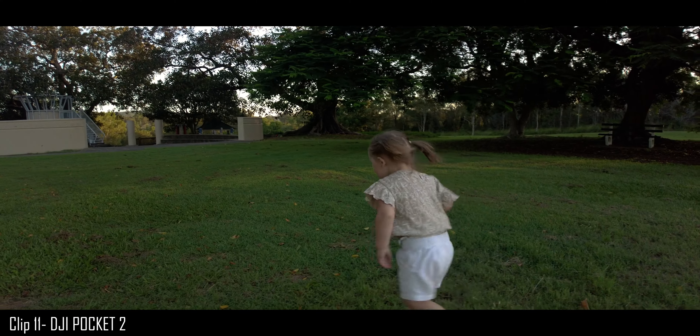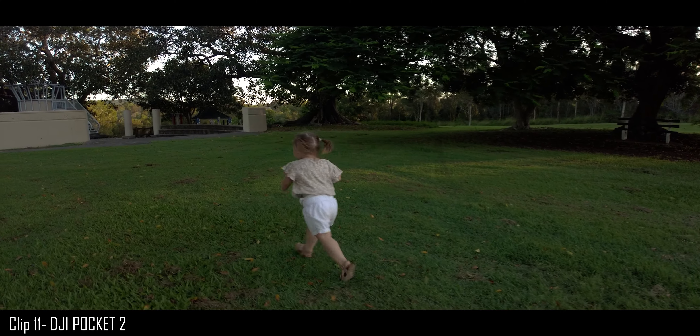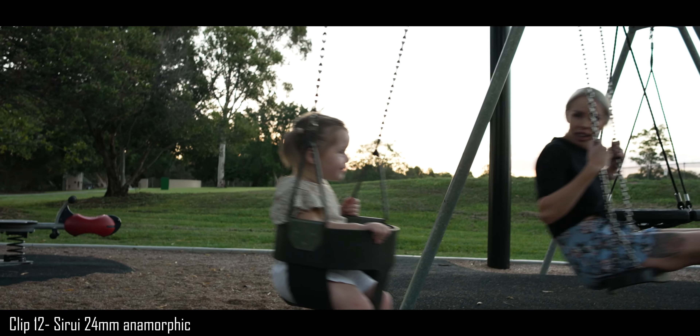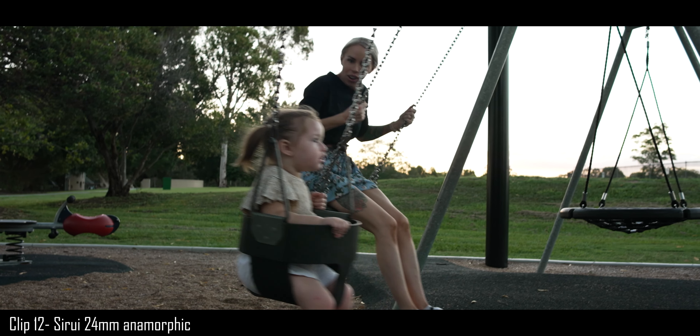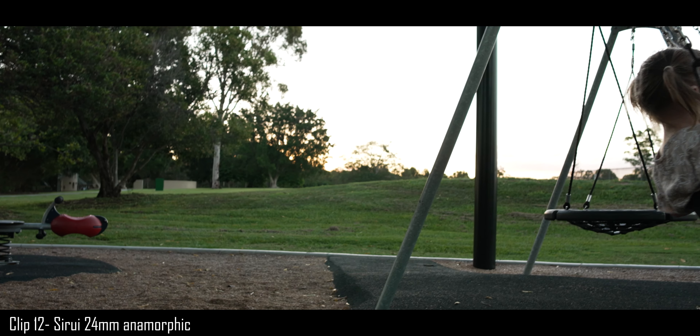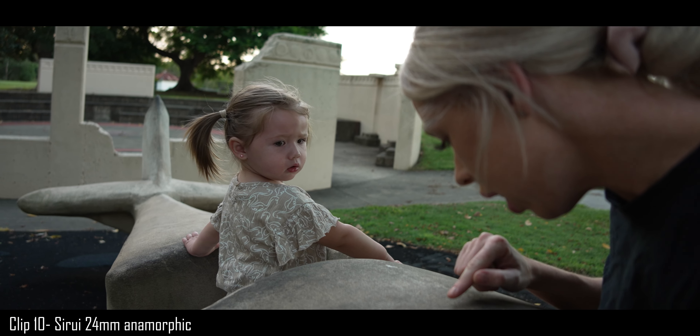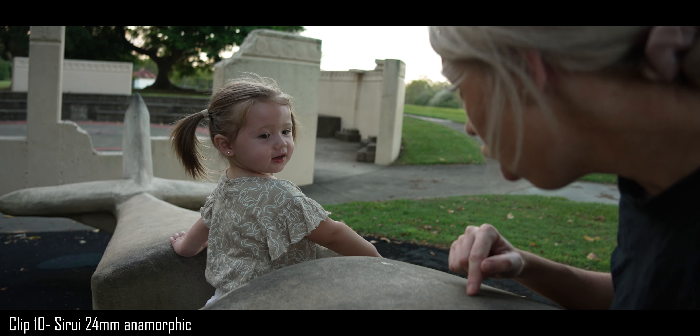Can you pick which one is which? There is a pretty big difference between the FX3 and the Pocket 2, but the Freewell still produces a really good image quality. You can't complain — this wide-angle view is just incredible. If you do pair it with the 35 and 50, you're going to have really good anamorphic lenses.